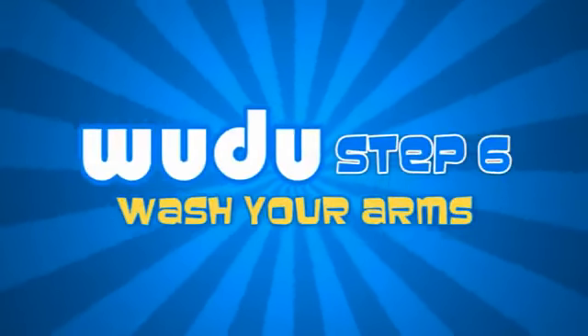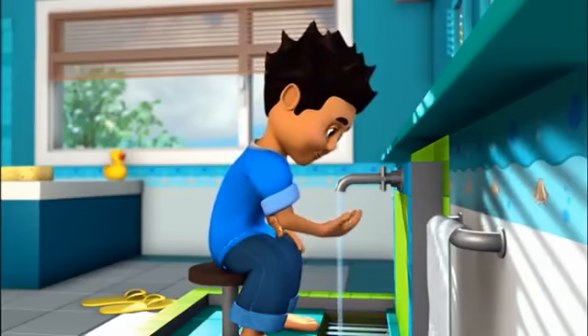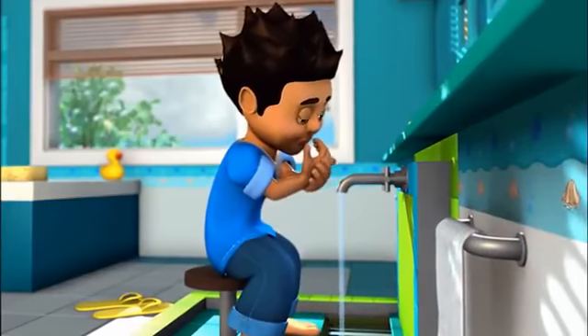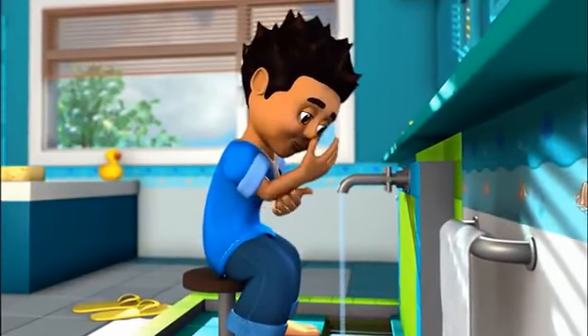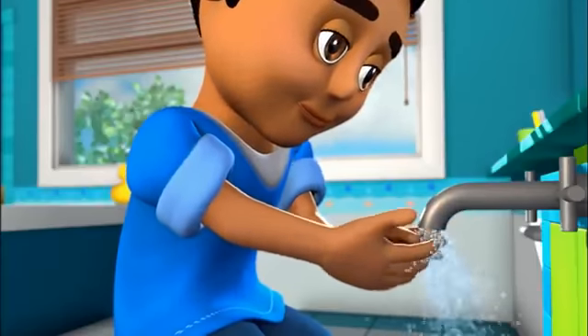Step 6. Wash your right arm. Begin at the fingertips washing your whole hand, arm and elbow. Do this three times, then wash your left arm in the same order.